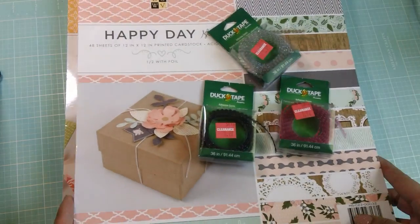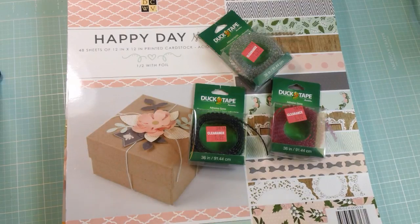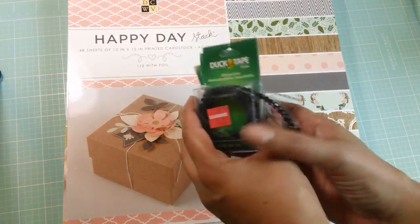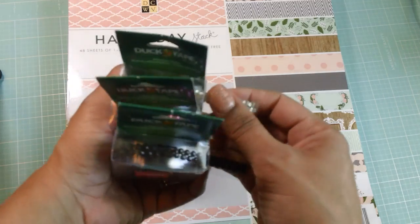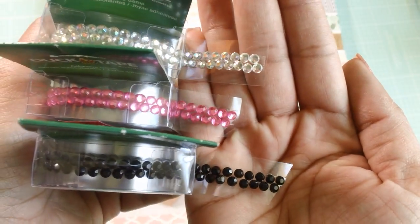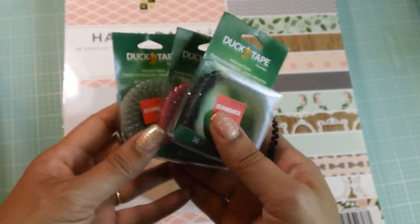I fell in love with these paper pads and I really wanted to show you guys because I think you're going to like them too. So first I just want to quickly share these duct tape adhesive gems, which were on clearance for $1.97. I had no idea duct tape even made these bling items — it's like bling on a roll that you can get from Michaels. So really cute, and for $1.97 I didn't think that was bad.